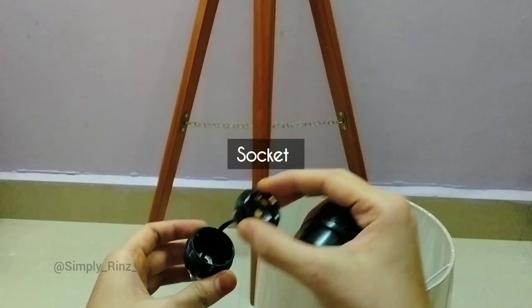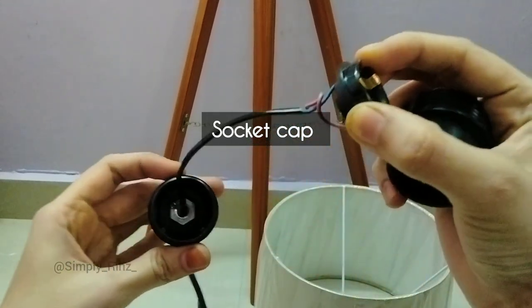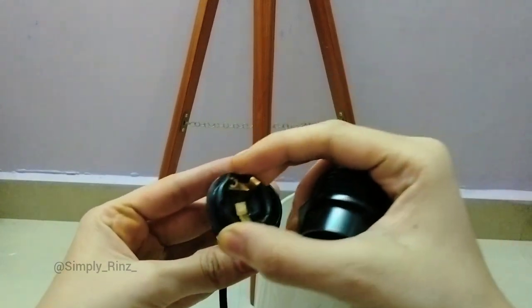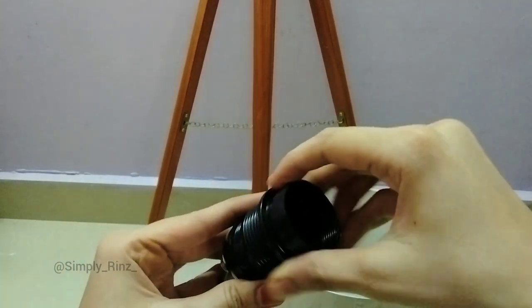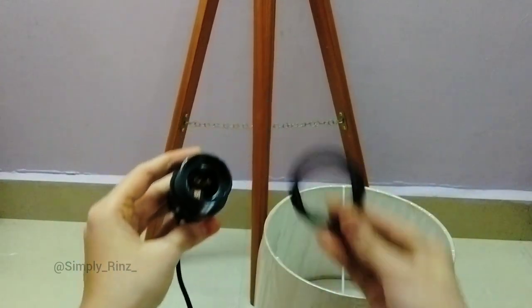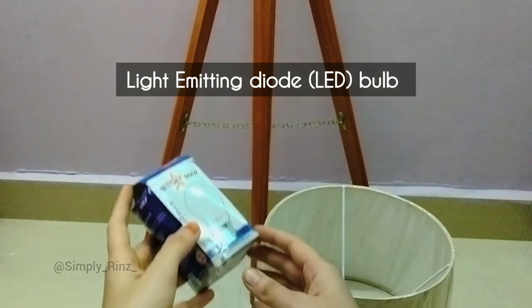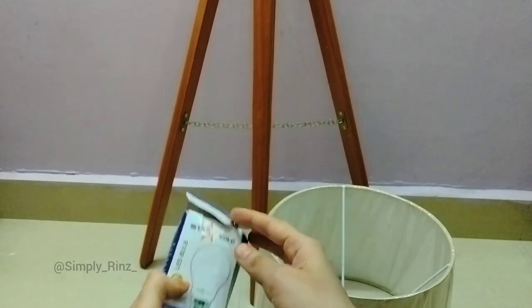We have to separate each part and then reassemble everything on the wooden tripod stand. This is the lamp holder, and here is the socket cap — we have to place it on top of the wooden tripod stand. Finally, the main thing of the product: an LED bulb is also included in this box.